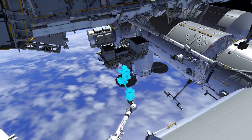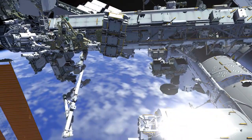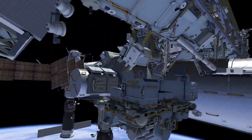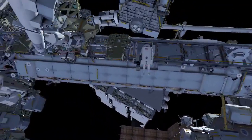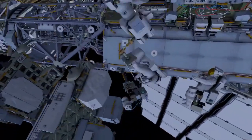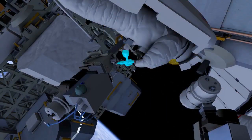The robotic arm takes EV2 to the camera port 3 worksite at the S1 lower outboard location. EV1 brings out the replacement camera group to the worksite. With both crew at the worksite, EV2 releases three bolts and removes the failed camera group.